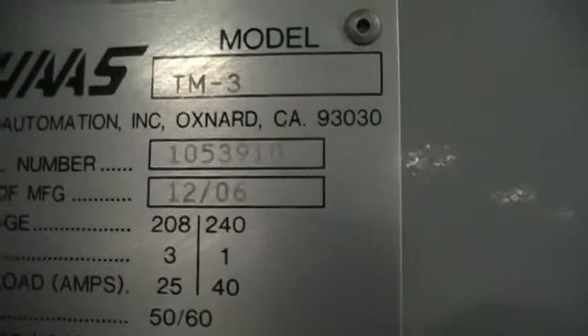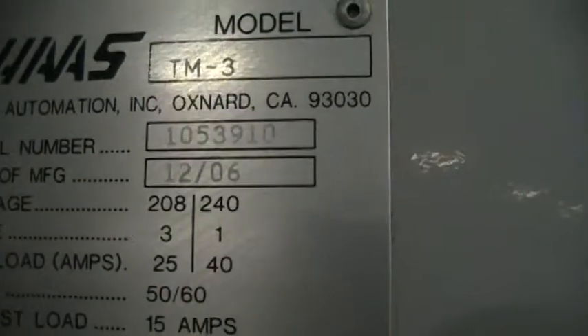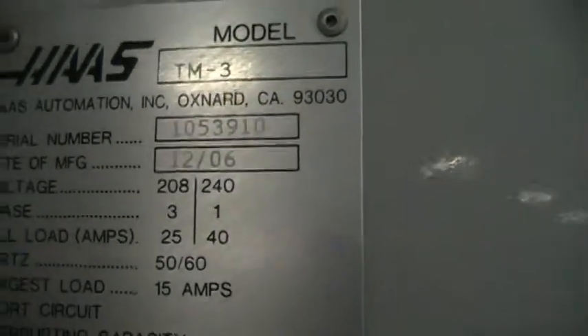We'll go ahead and do the serial number real quick. Serial number is 1053910. Manufactured in 12 of 07. It was installed in 07 — I believe it was February 07. With those hours on there, obviously it wasn't used very much.